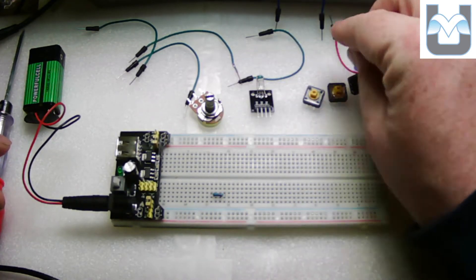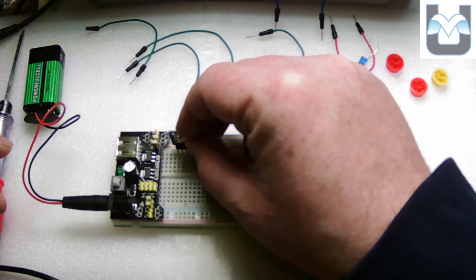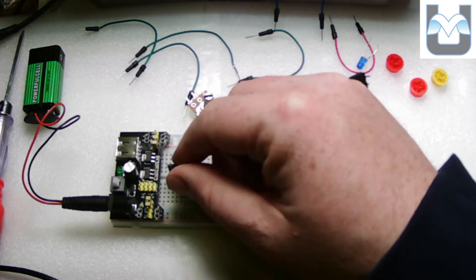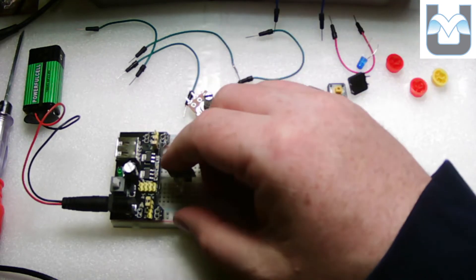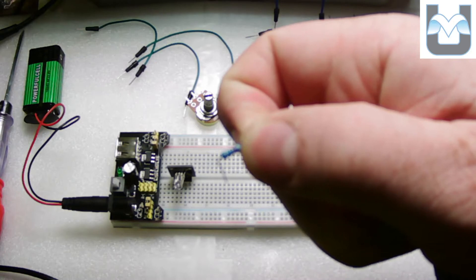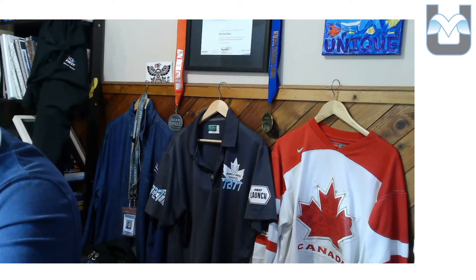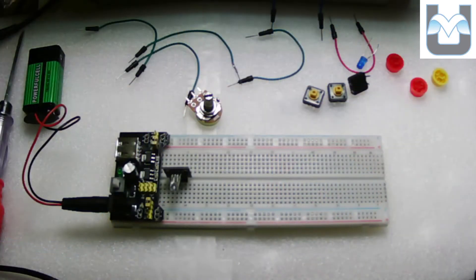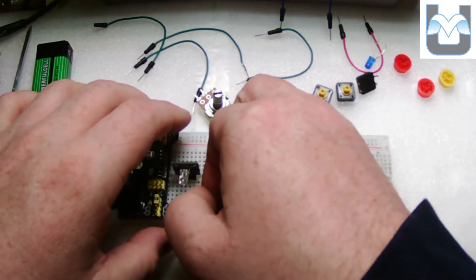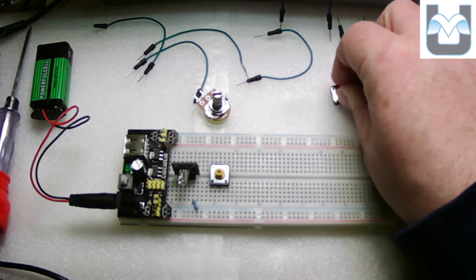I'm going to start by placing the RGB LED down near the bottom of the breadboard so it's easier to work with. You can see it's got three legs on it. I'm going to take my resistor — I've cut the legs short, just making sure the metal makes contact with metal. I don't like resistors hanging out on my board, so I trim them. Now I'll hook up my push buttons and make sure I get a nice snug fit on all three of them.